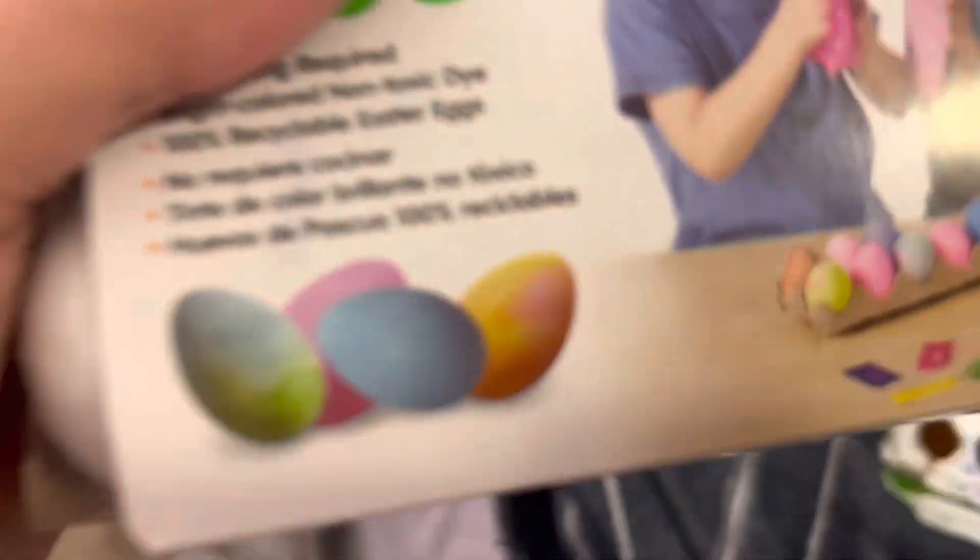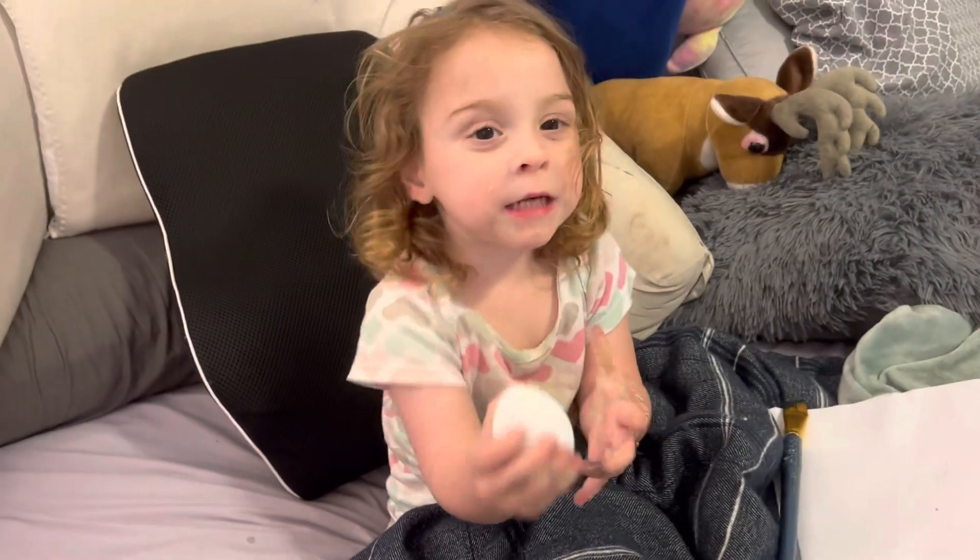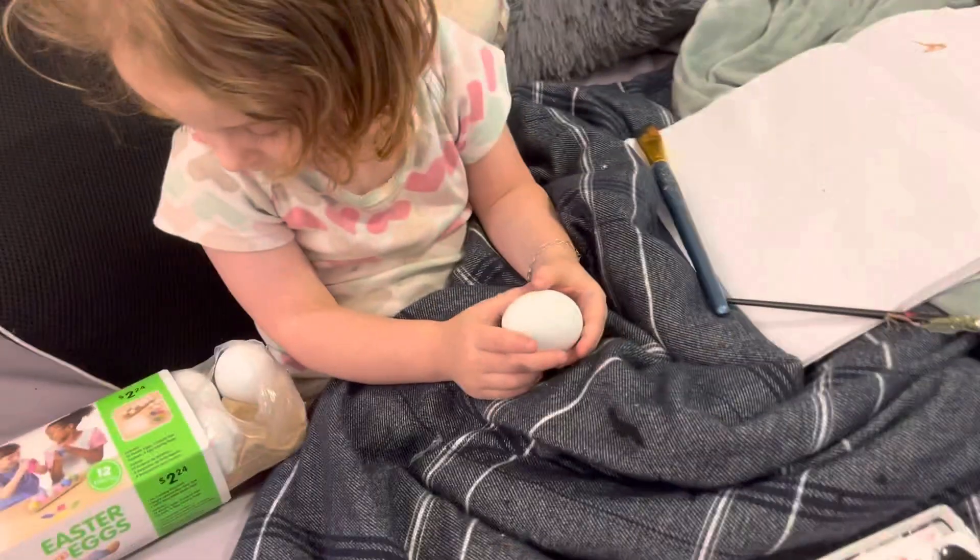Easter eggs are for dyeing. You know what Easter eggs are good for? To tell us we should be tie-dyeing more. We need to tie dye more, in addition to dyeing eggs.